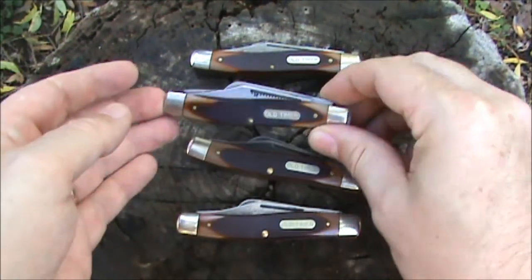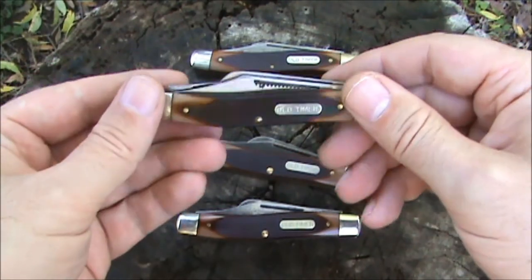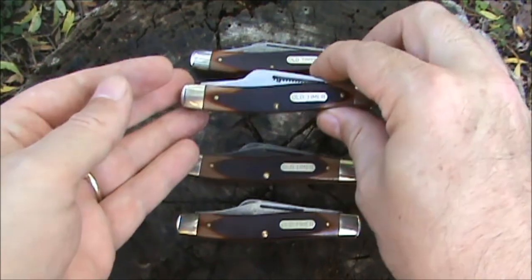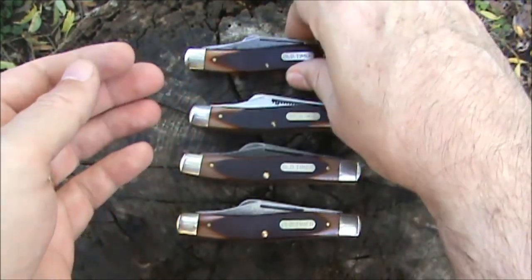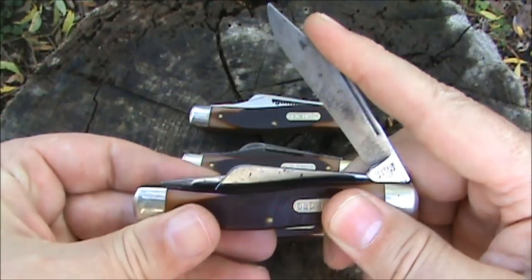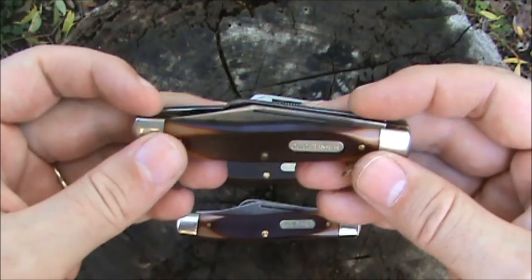The other variation was the match strike nail pull, and this one is pretty much brand new shape right here. I don't think this was ever carried — I just got a good deal on it and added it to my collection.